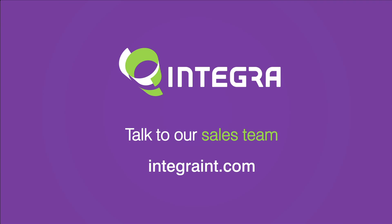Contact Integra to find out how our print-to-cut solution can make your sign shop more productive.